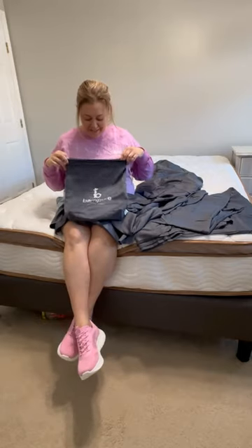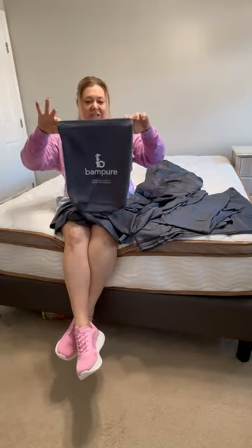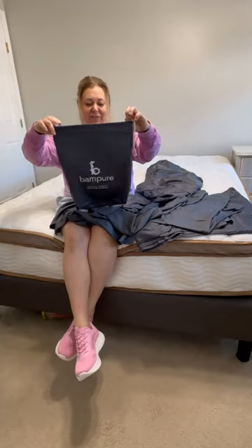Hey guys, it's Dana, and today we're going to take a look at these Bampure Bamboo Sheets. My product has been gifted.